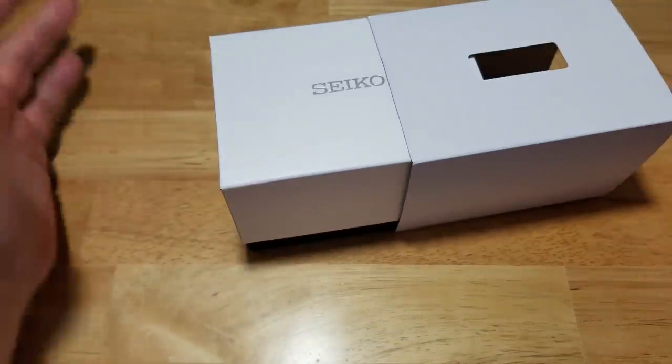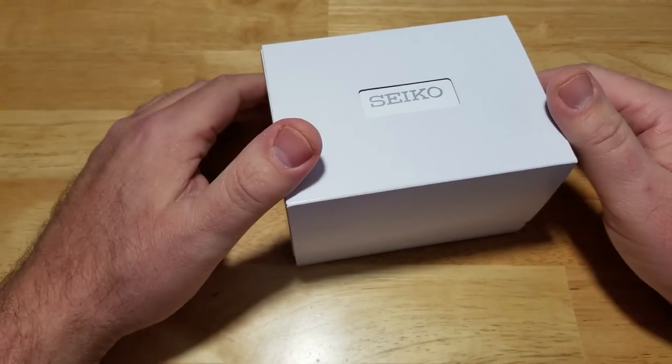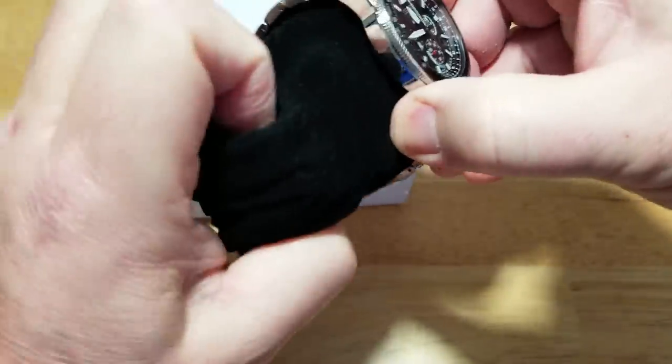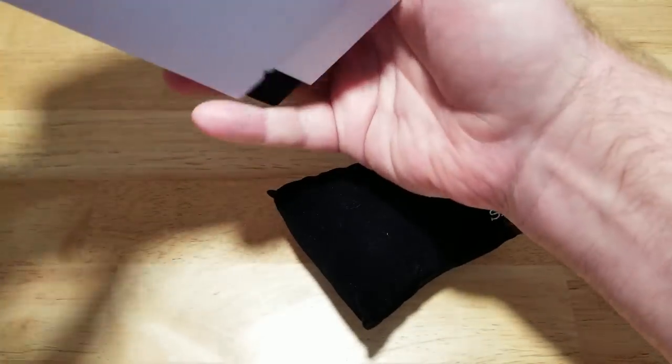I sound like I'm drunk. I swear to God I'm not drunk. Maybe it's the cold medication — I don't know what's going on. I forgot to put the watch pillow back in the box, let's do that real quick.